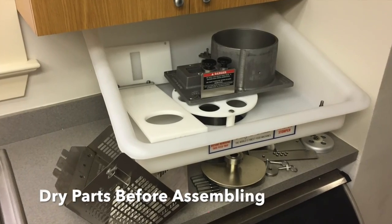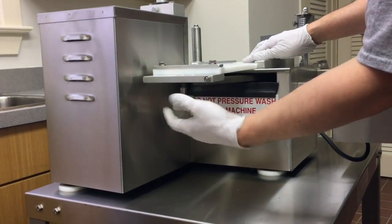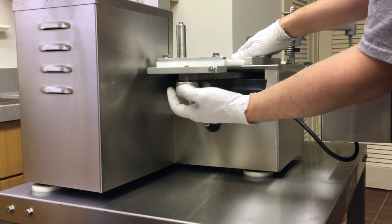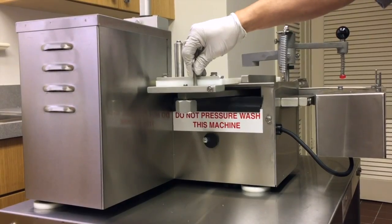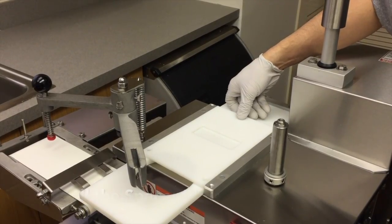Make sure the parts are dry before assembling the machine. Attach the mold plate to the connecting arm.